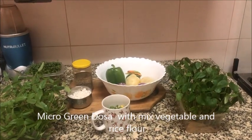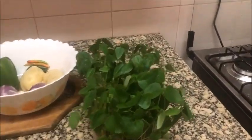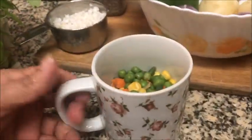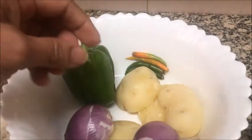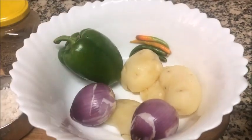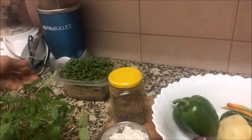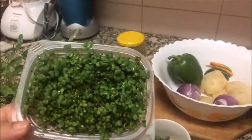We are going to make microgreens and mixed vegetable dosa today. The ingredients are some red gram microgreens as well as green gram microgreens, mixed vegetables, grated coconut, mashed boiled potatoes, chopped capsicum, chopped onions, chopped green chillies, cumin seeds, and for garnishing a little bit of mustard seeds and microgreens.